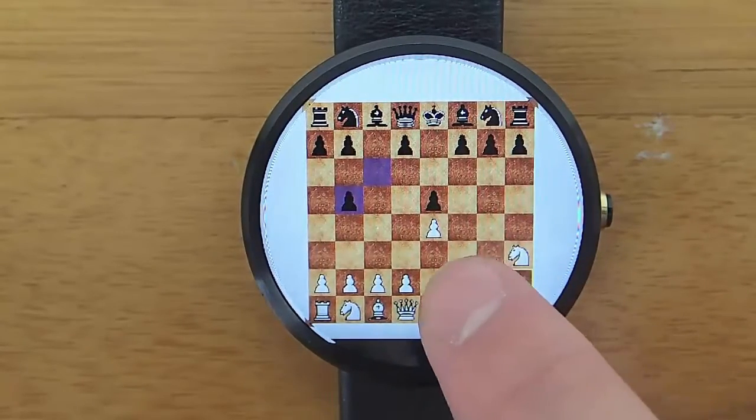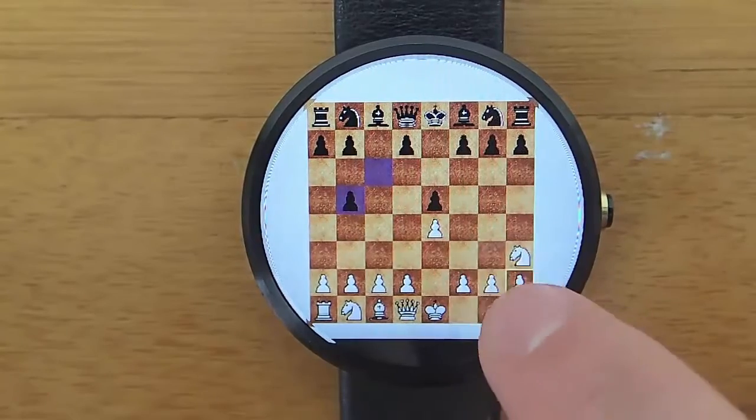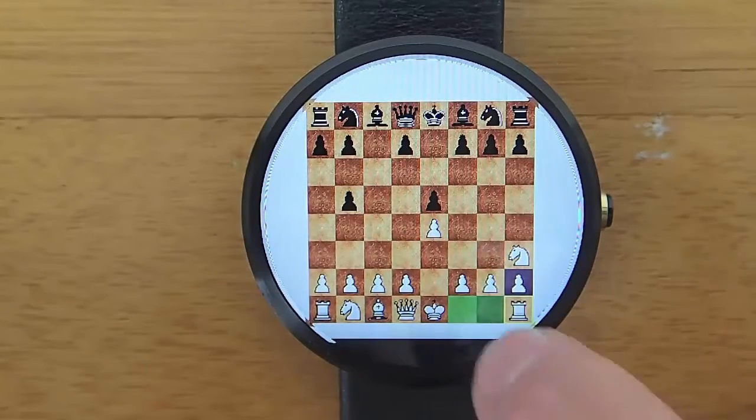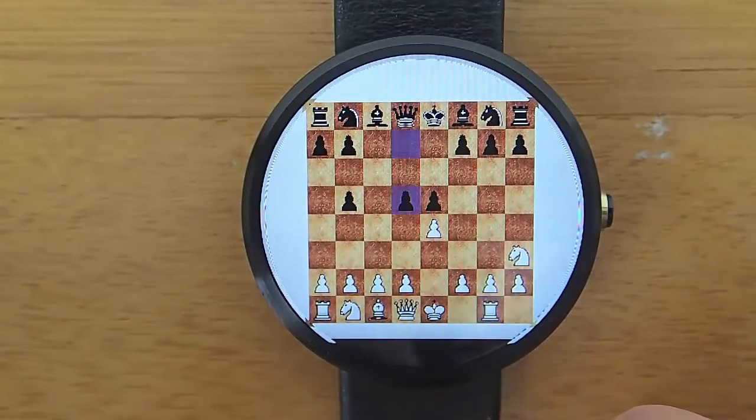So this is Wear Chess. You can play Chess directly on your Android Wear smartwatch. The controls, I will admit, are a little difficult to use on a watch, especially with my big fingers. But once you get the hang of it, it's not too bad.